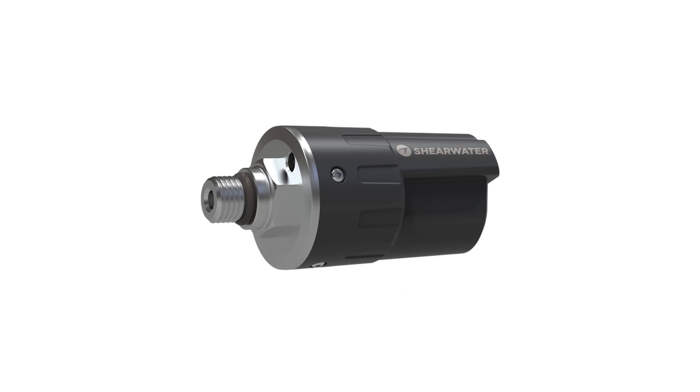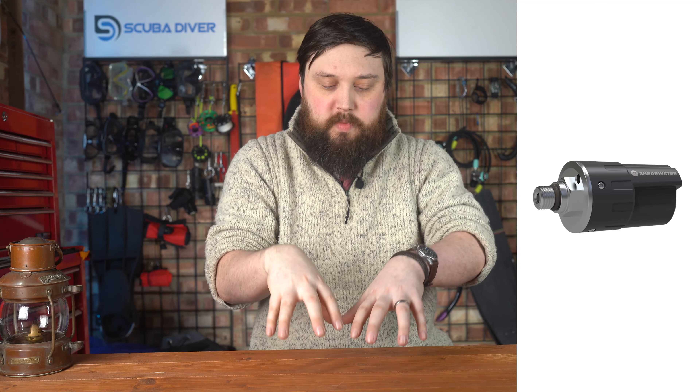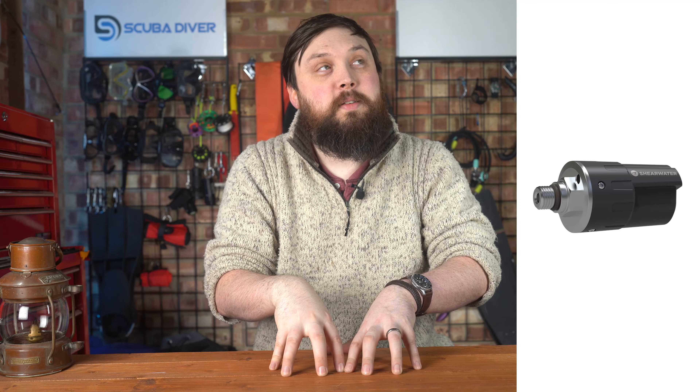Your other question was: will it pair with a Shearwater transmitter? It should do, but I'll have to actually physically test this, because it's one of those definite maybes. The heritage of the Shearwater and Apex transmitters goes back to Pelagic, which was started by Bob Hollis — Bob Hollis of Hollis and Oceanic.